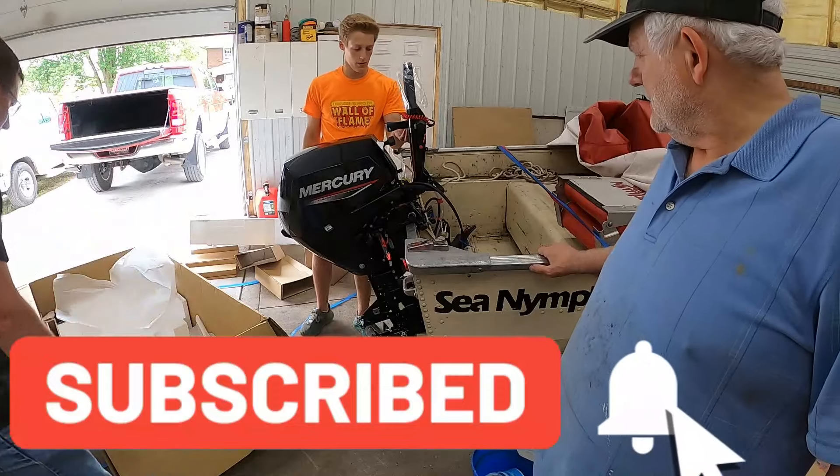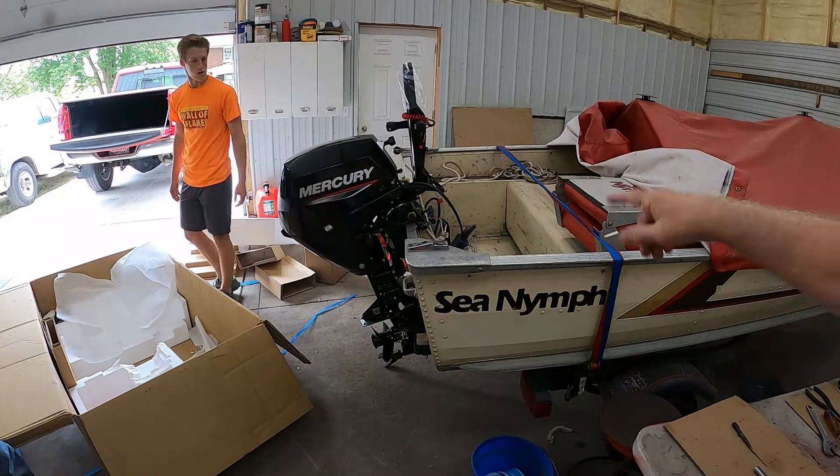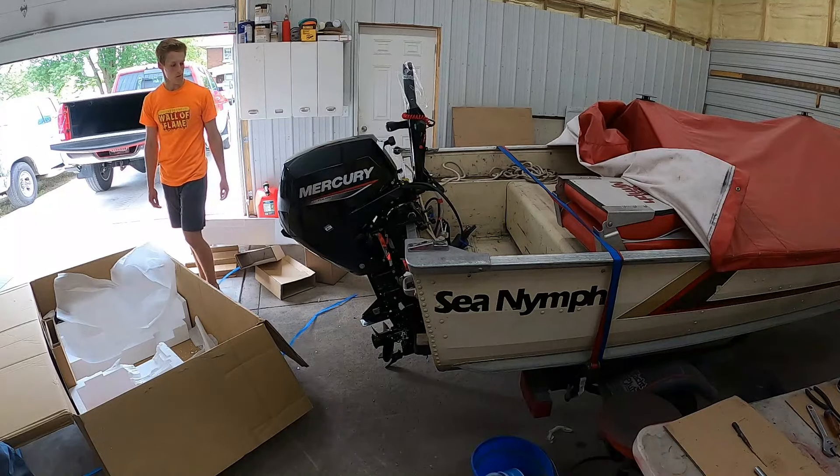It's got some styrofoam on it. It needs to be picked up, moved forward, and the handle cranked down on it.